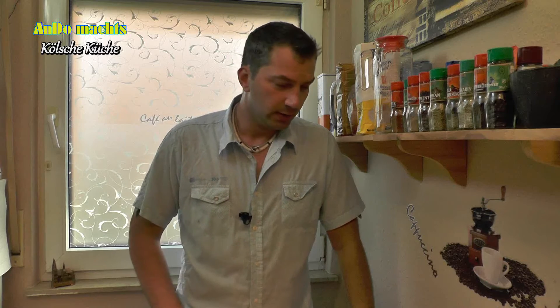We're already in the kitchen. First of all, nice to see you again. Today is our second part of the Kölsche Kitchen. Today we're making Kölsche Pizza. The ingredients are, as always, in the video — I'll tell you later.